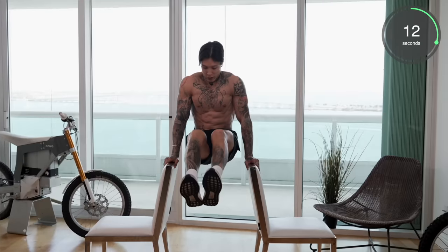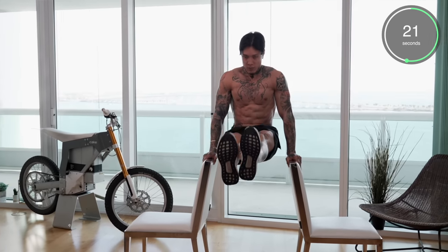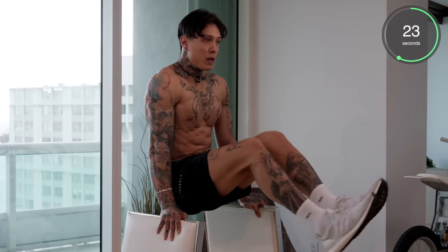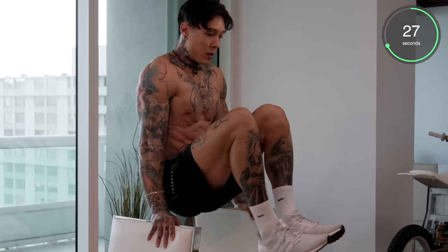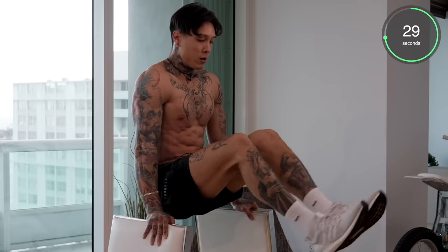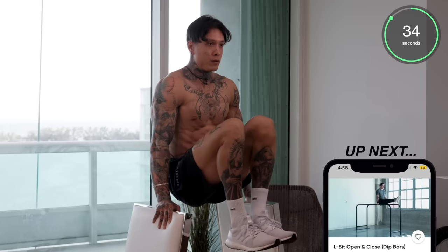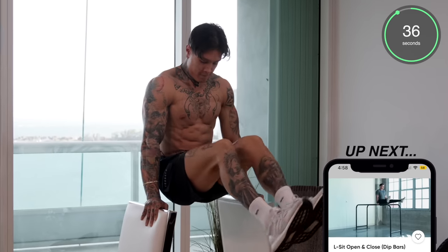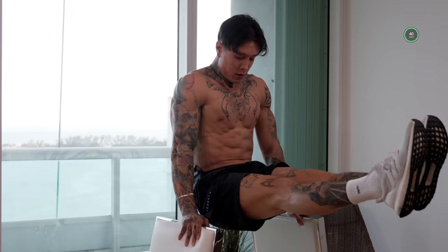Every single time we do an exercise, we're using our upper body as well — triceps, grip, shoulders. Halfway there. There's also many muscle groups in your body that help stabilize this exercise. This is gonna make any exercise where you're lifting your entire body weight a lot easier. Last five seconds — three, two, and one.